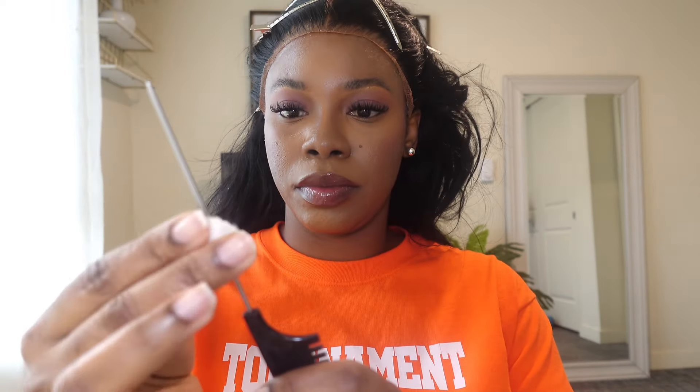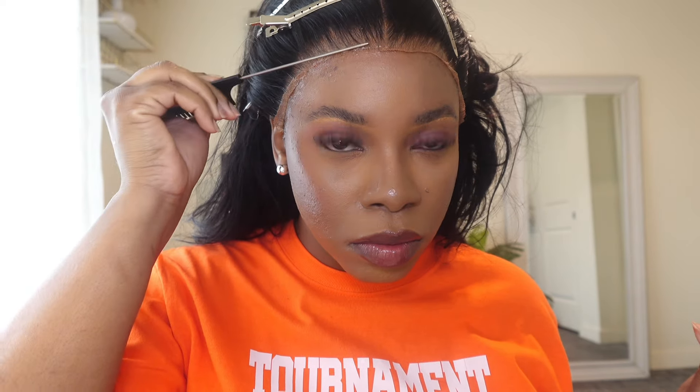Make sure that you use a cotton ball to clean off the rat tail comb, because that's very important for laying down your lace. Now we're going to use the tip of the tail comb and gently pat the lace down onto our skin.